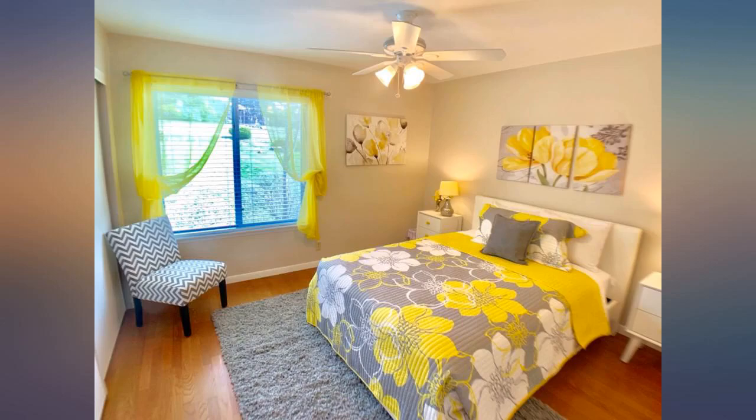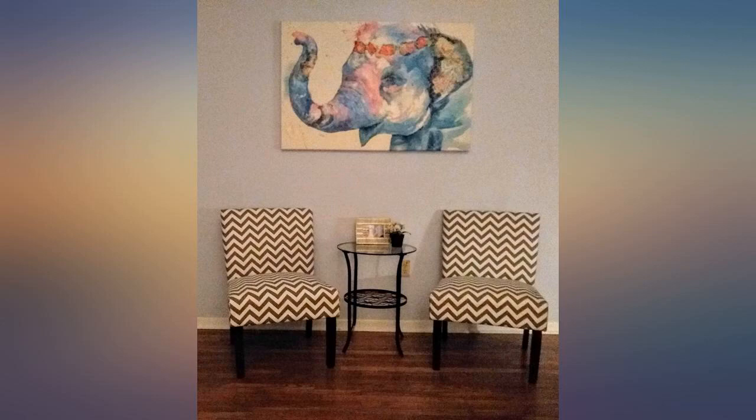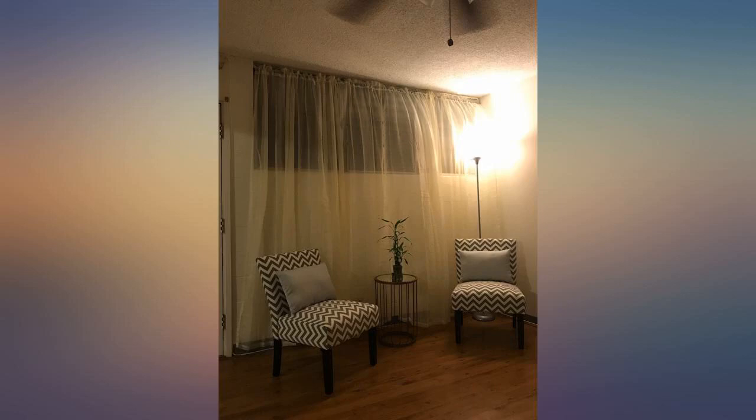I can't believe how nice these chairs are for the price. They definitely exceeded my expectations. Full disclosure — they arrived with some chipped paint around the bottom of the legs, but once they were assembled you can't see it. They are quite comfortable and really pretty.